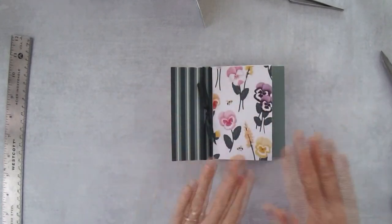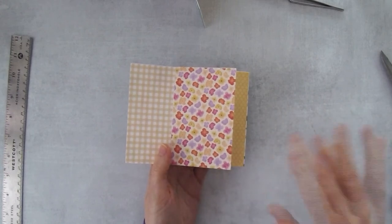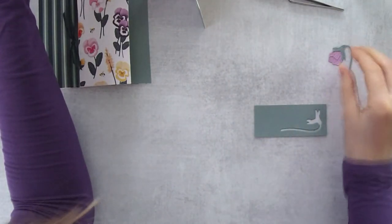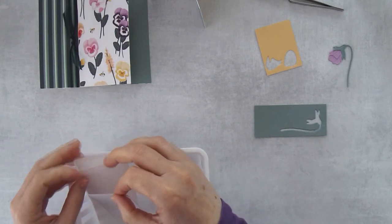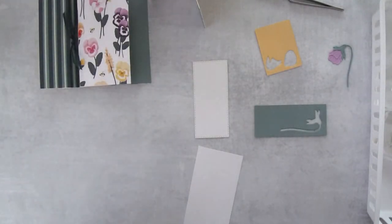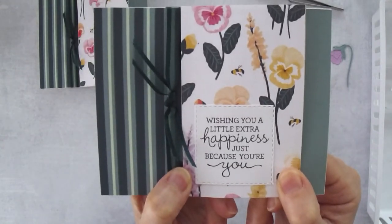Now we've got the paper on, but we need words and little things to decorate it up. This is where we come in with items from the Pansy Patch bundle. We'll be cutting some flowers and stamping on some panels. Let me show you how I did that first layer — in the stitched rectangles dies we don't have a square die that size, so we need to make one.